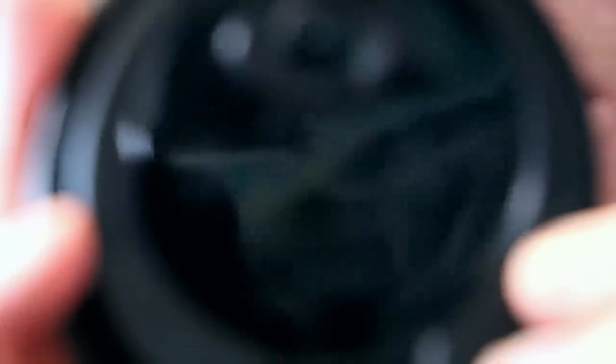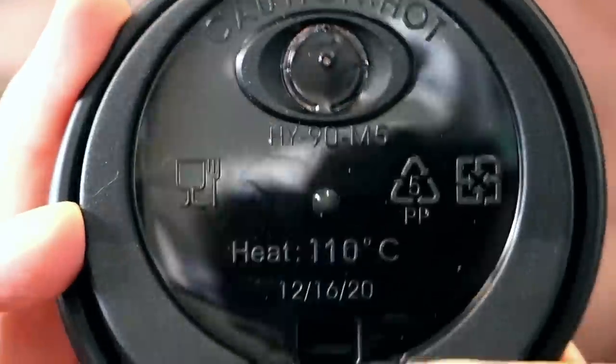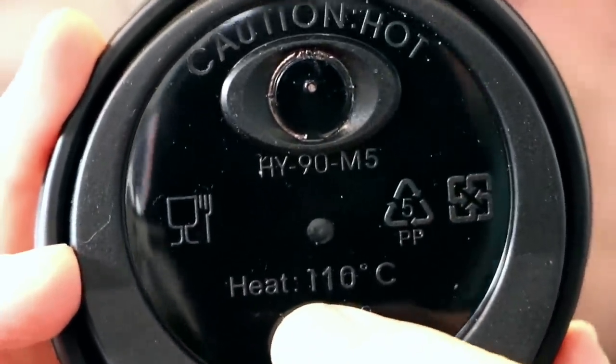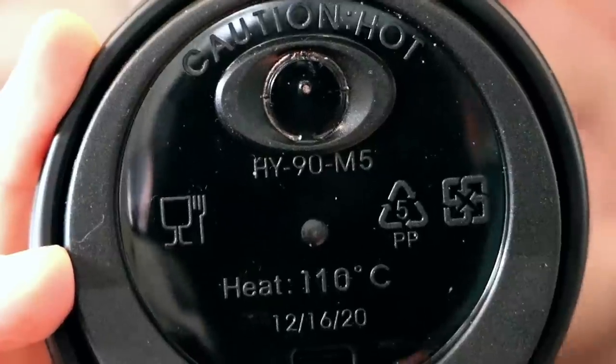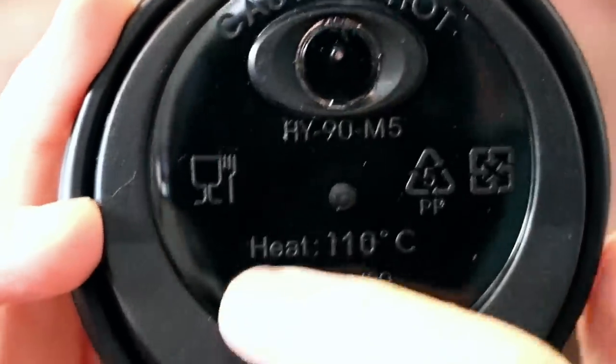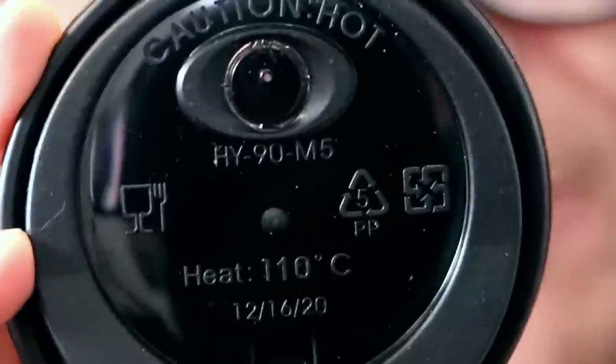So I'm turning to the power that I have and should not abuse in this way, but please someone help me figure out what's going on. If you take a look at the HY90M5 — can we get a focus? — you will see that it says 'heat 110 degrees Celsius.' That to me is very weird on its own, but also notice that the one and the one are different fonts.